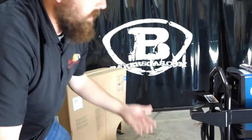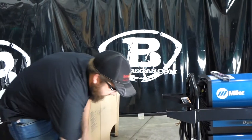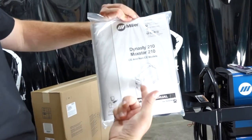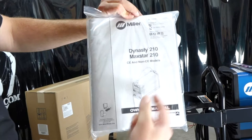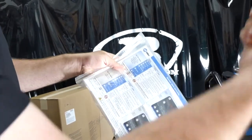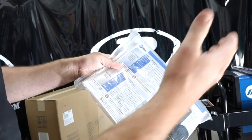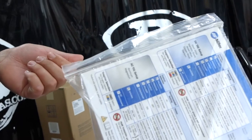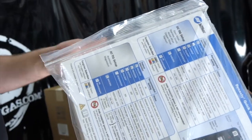Everything is there — it hooks up to this machine. They also give you a nice bag with your owner's manual — the Dynasty 210 bare machine manual — and a parameter quick reference sheet showing what the setup is and how to set up the front of the machine. Honestly, it doesn't come with a plug, so you've got to wire it in yourself.